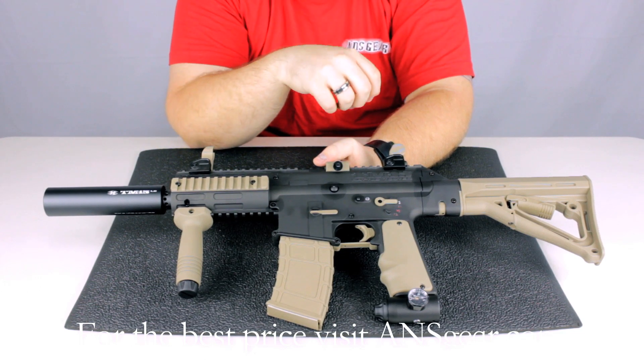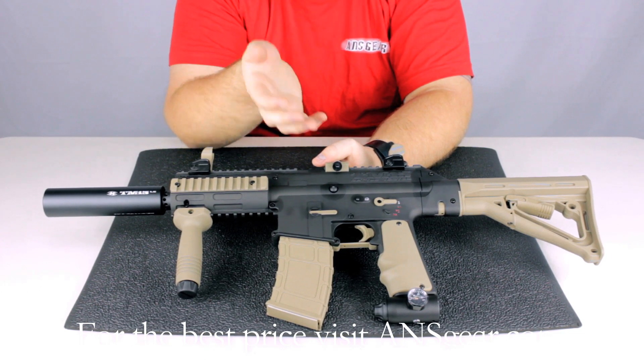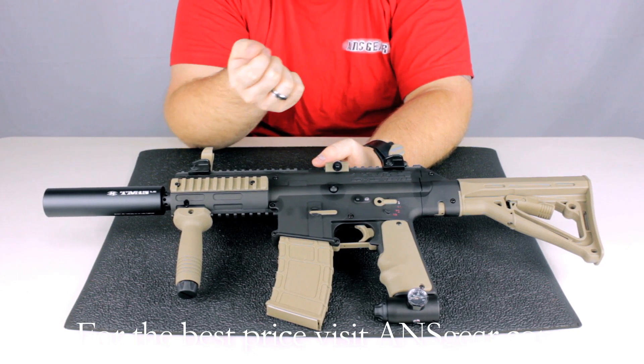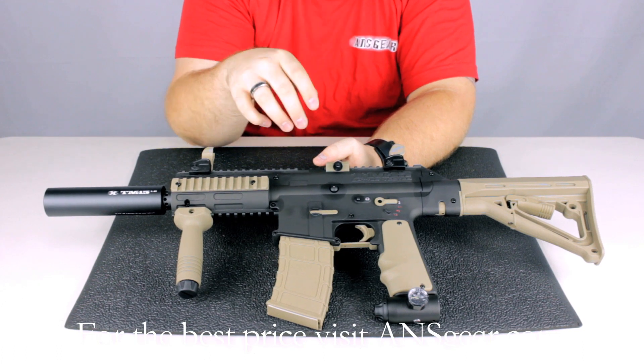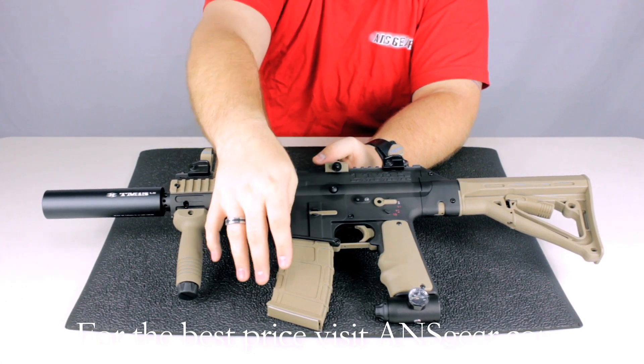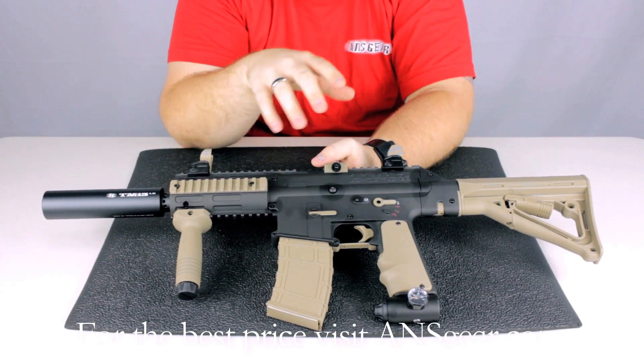It's electronic, so it's going to have different settings and firing modes — semi-auto, PSP, NXL, and Millennium mode. The battery simply installs where the magazine sits, so it sits about right here. You pop the magazine out, throw the battery in, and pop the magazine back in. It's very simple.